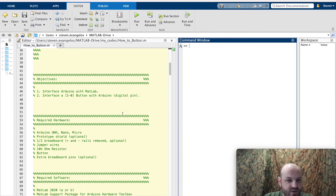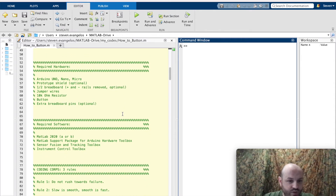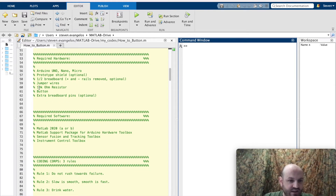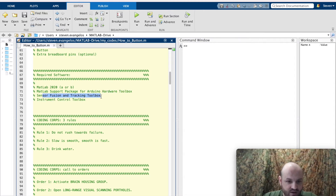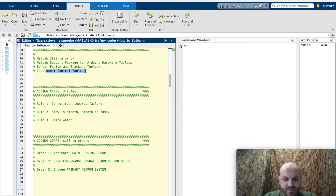This portion has two objectives. The first is to interface Arduino with MATLAB. The second is to interface a 1-0 button with Arduino — that's going to be a digital pin read for Part 1. Required hardware: you're going to need an Arduino Uno, Nano, Micro, or whichever controller board you prefer. You have an option to put a prototype shield on it, and you'll need a half breadboard, jumper wires, a 10K ohm resistor, and a button. Required software is MATLAB 2020A or B or newer. You'll need the MATLAB support package for Arduino hardware toolbox, the sensor fusion and tracking toolbox, and the instrument control toolbox. These will help with different commands on your script for the sensor and Arduino integration.